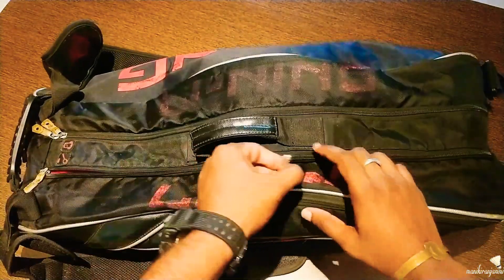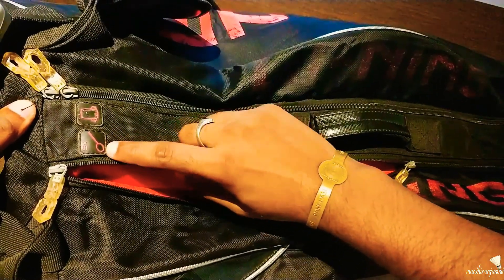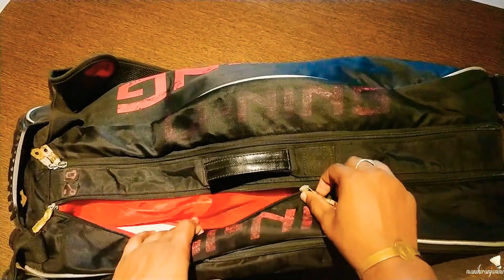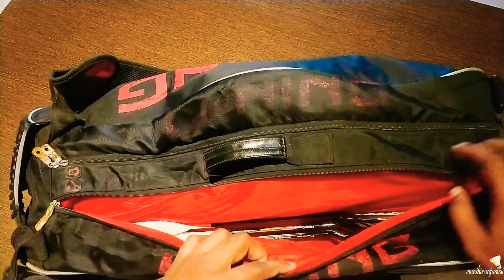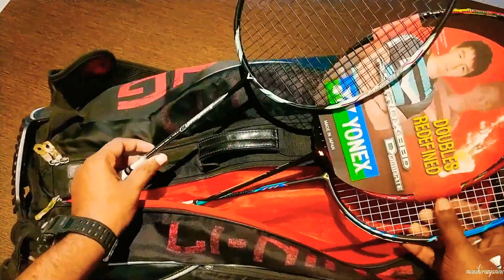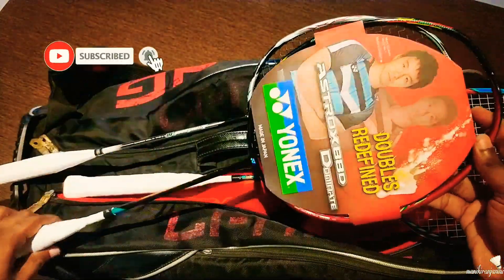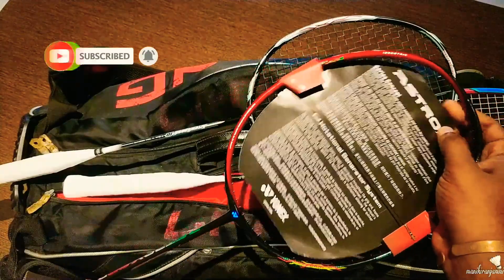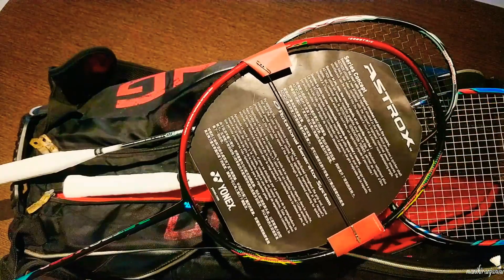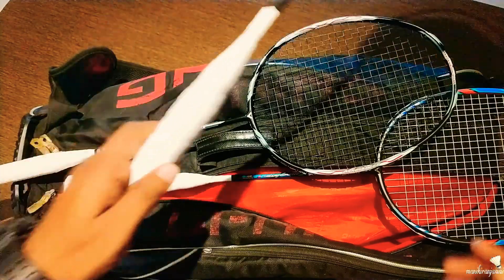I am going to show you the first racket. In my kit bag, I have 6 rackets — 12 rackets and 9 rackets. I am going to use 3 rackets. Here is a higher-end racket. I have a Yonex 1-XT. I am using this as a singles racket. It has some stringing weight, but not as much.